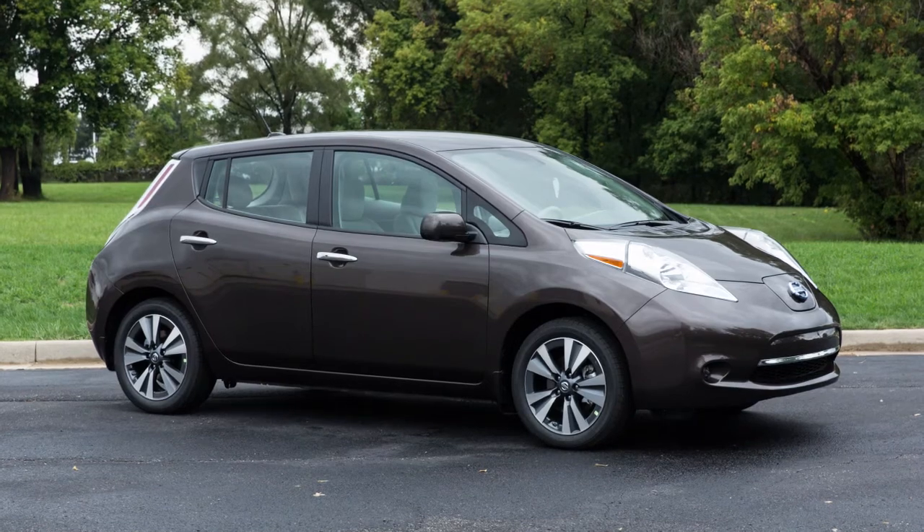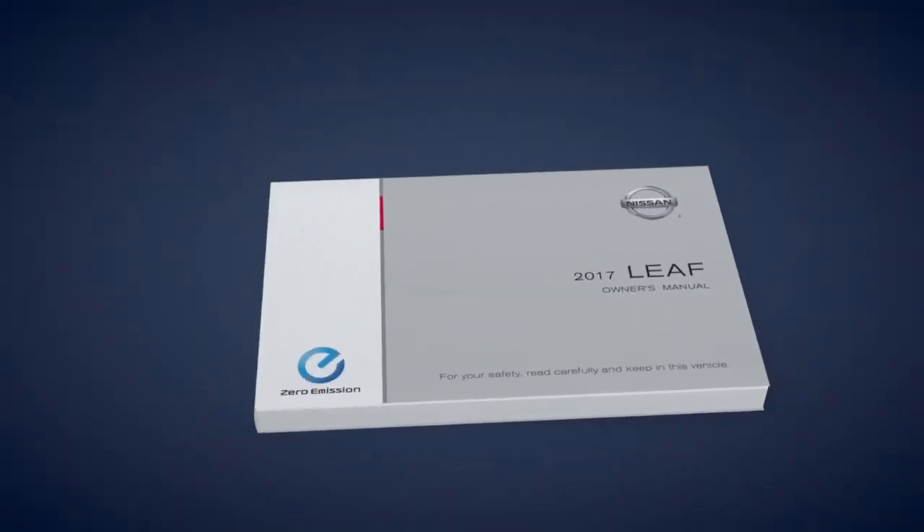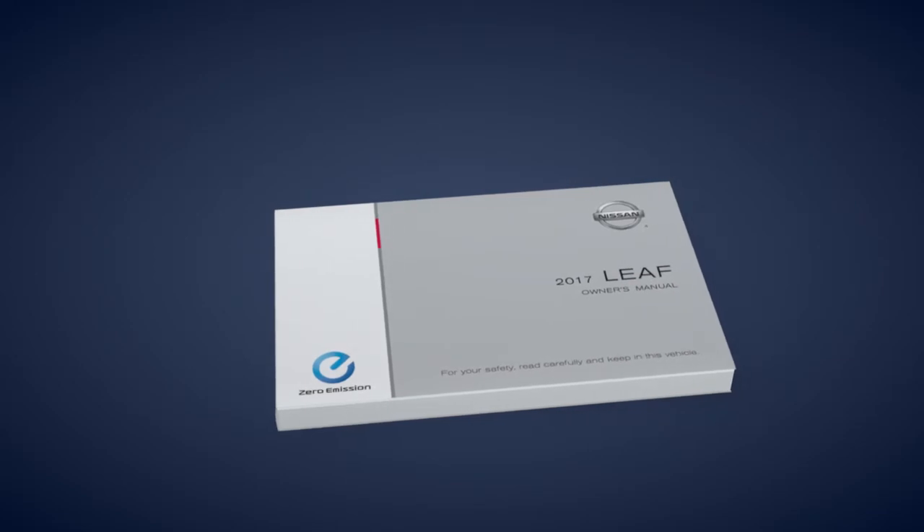If your vehicle is not equipped with a navigation system, please see your owner's manual for information about the charging timers for your vehicle.